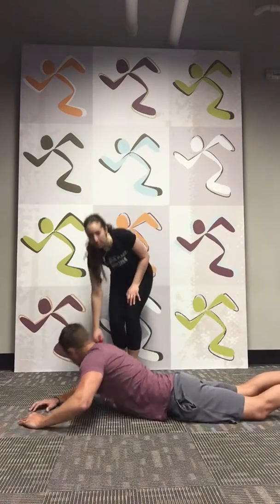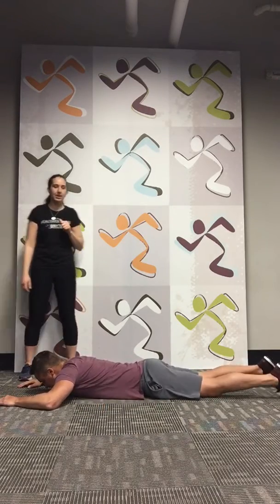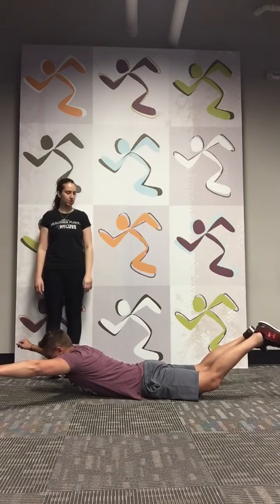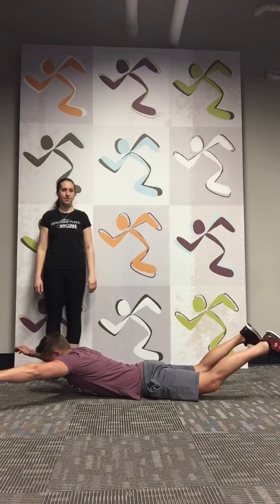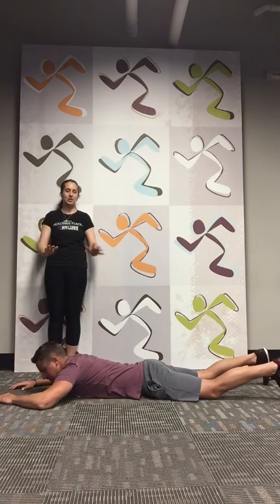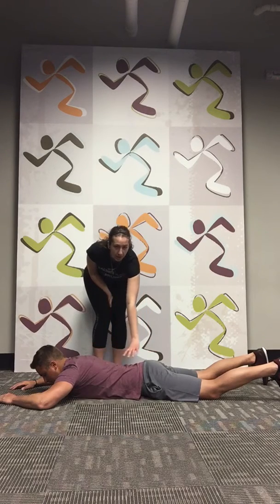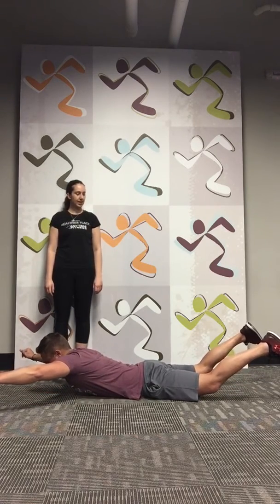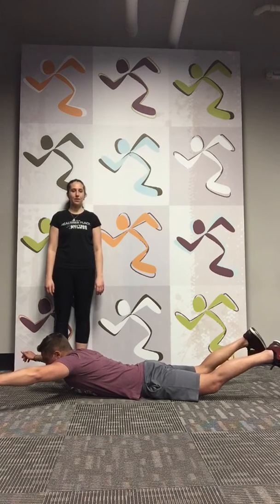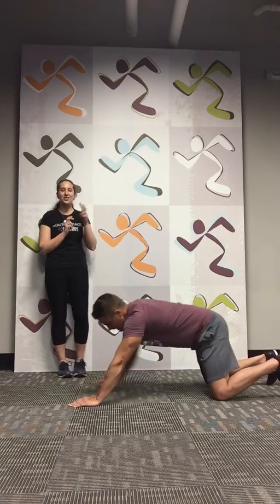Drop over to the prone position. We're going to hold it for ten seconds — making that starfish shape. Legs go out. Two, three, four, five, six, seven, eight, nine, ten. Let your body relax. What we're working on right here is through the back — our low back and our glutes. Here we go again, hold for ten seconds. Nine, eight, seven, six, five, four — you got this — three, two, one. Good job, everybody. That was round two. Two more rounds to go.